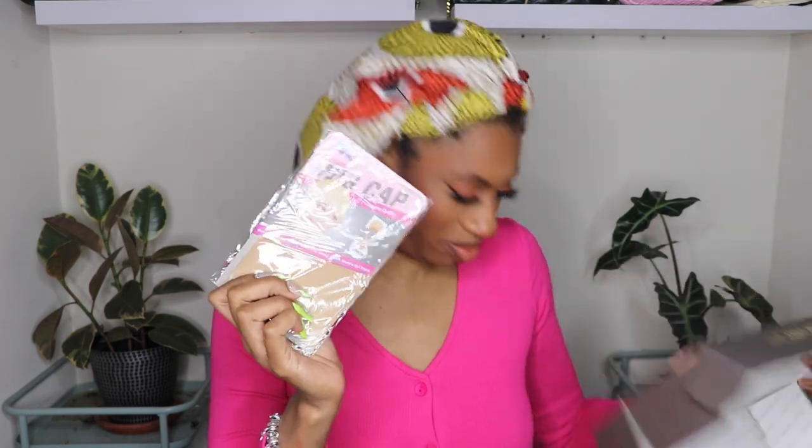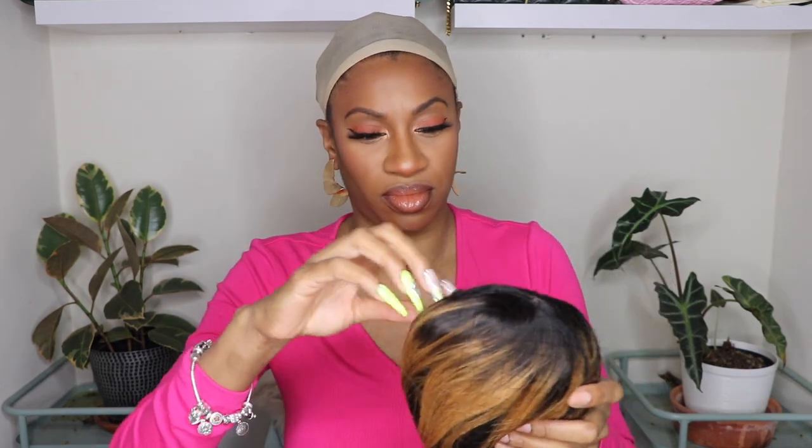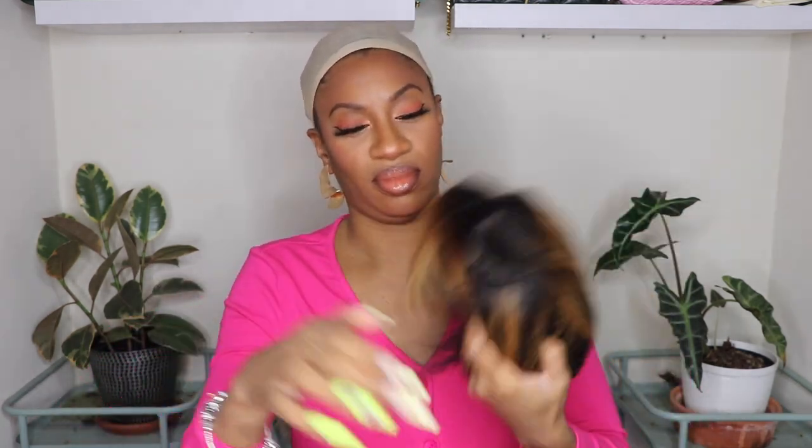Hey y'all, what's up? So I'm here to show you guys another human hair unit from Amazon that is under $100. I'm trying to find as many affordable wigs, both synthetic and human hair on Amazon, to share with you guys that I recommend and really like. Some I end up liking, some are a win, some are a fail. So I'm just here to show you guys what I found.